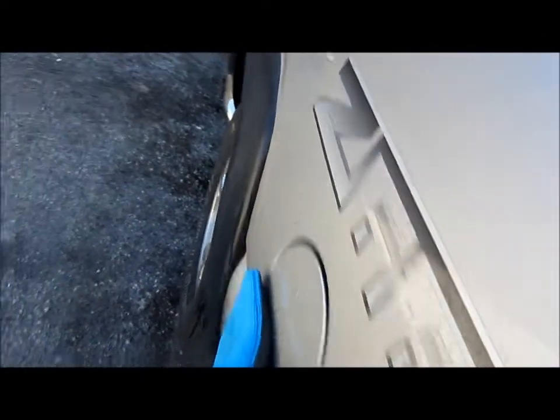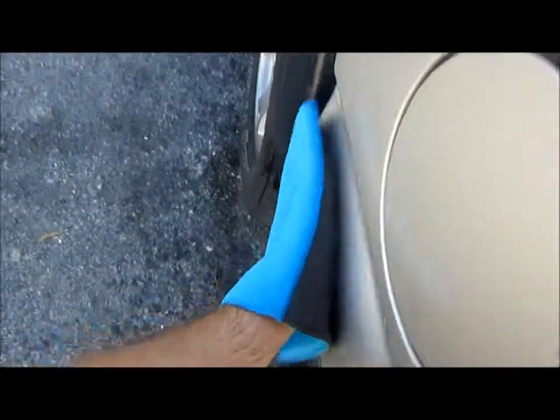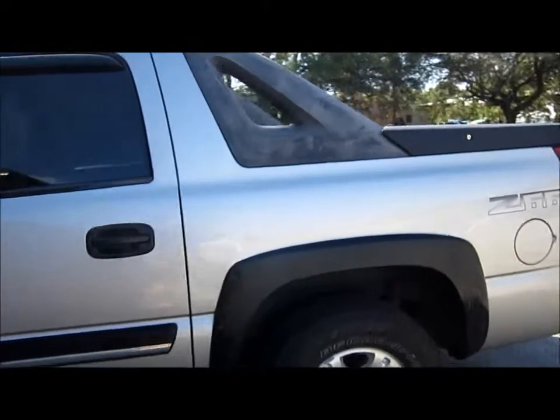I haven't noticed any micro-marring left behind from this as of yet. I will be doing more testing, because the medium-grade towel that I had is no longer with us. I was not smart with that thing — I actually used an all-purpose cleaner on it a few weeks ago. The all-purpose cleaner tore up the polymer and it started to disintegrate on me, so I had to toss it.